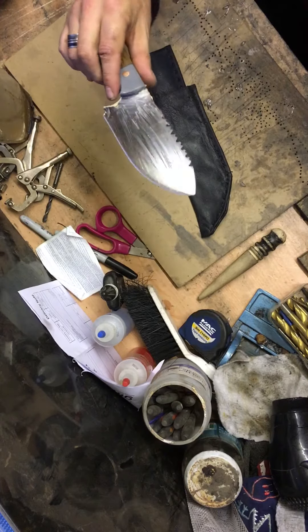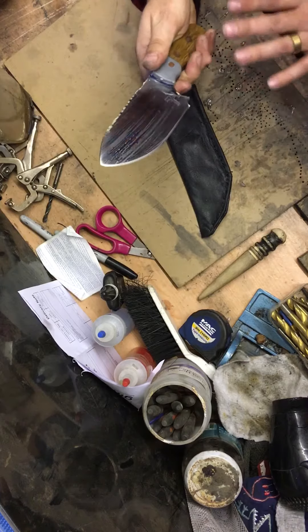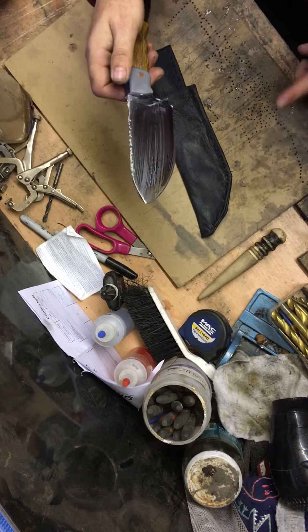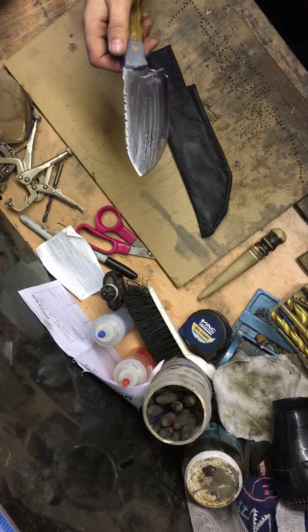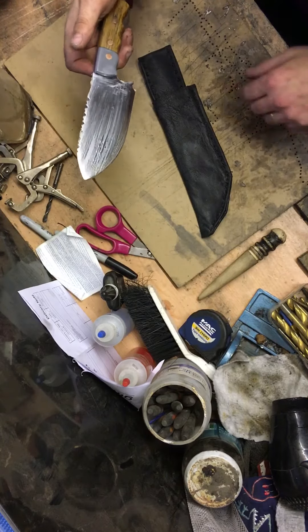The wax is just drying off now. The blade's a little bit warm, everything's a little bit warm, but the wax is drying up. I'm going to stick it in the sheath while it's drying — I put a coat on the inside there as well. Ready to rock and roll.